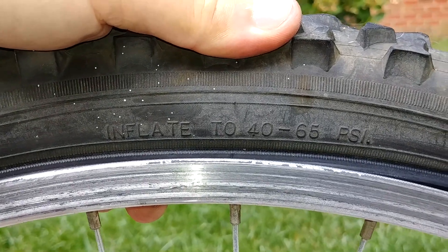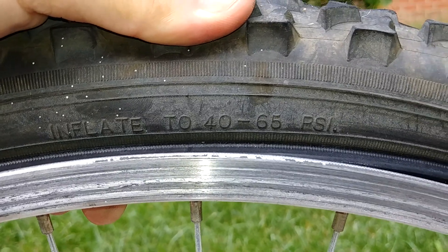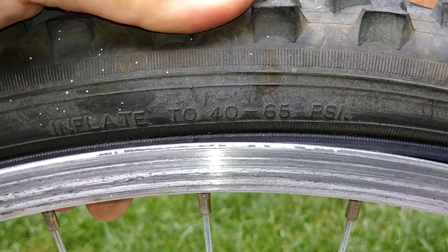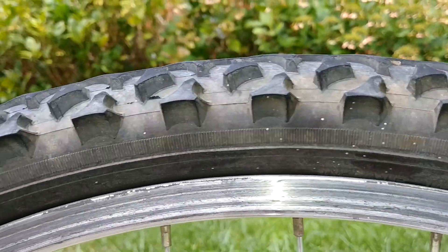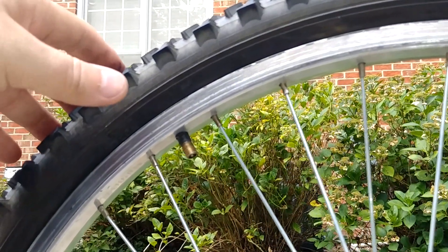The next step is to put some air in the tire. It says inflate to 40 to 65 PSI — when it has a range like that I'm going to put in about 55 PSI. Once it's got air in it, we're supposed to move the tire all around. Let's put the air in and see where we go from there.